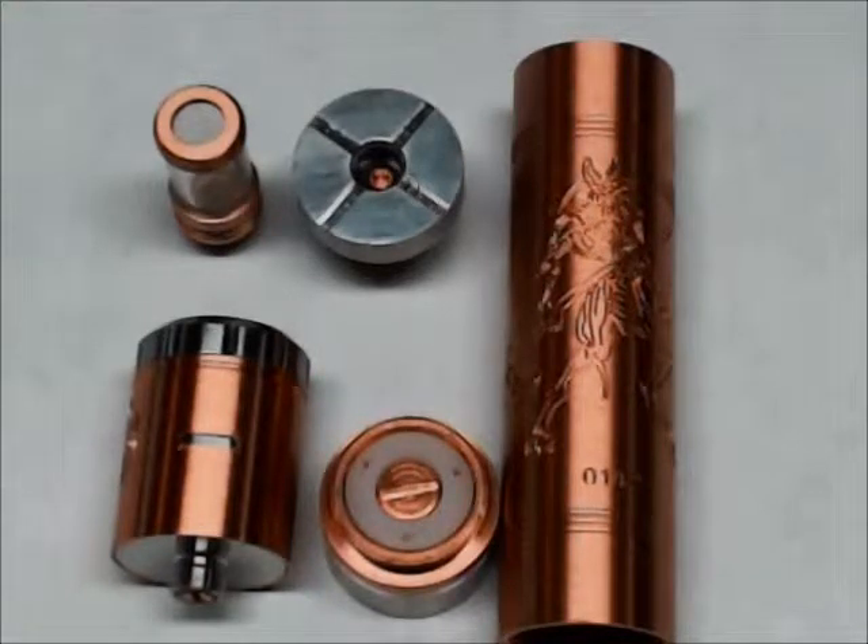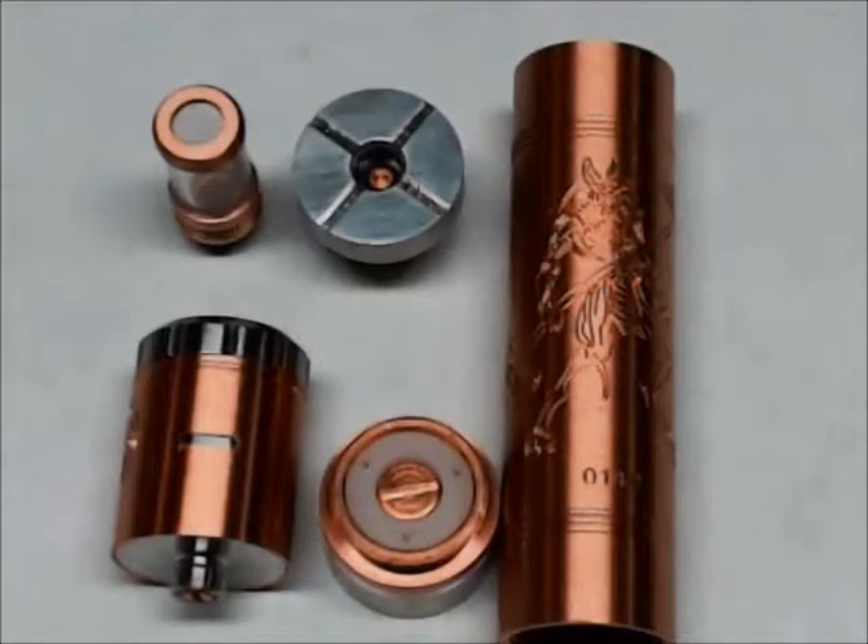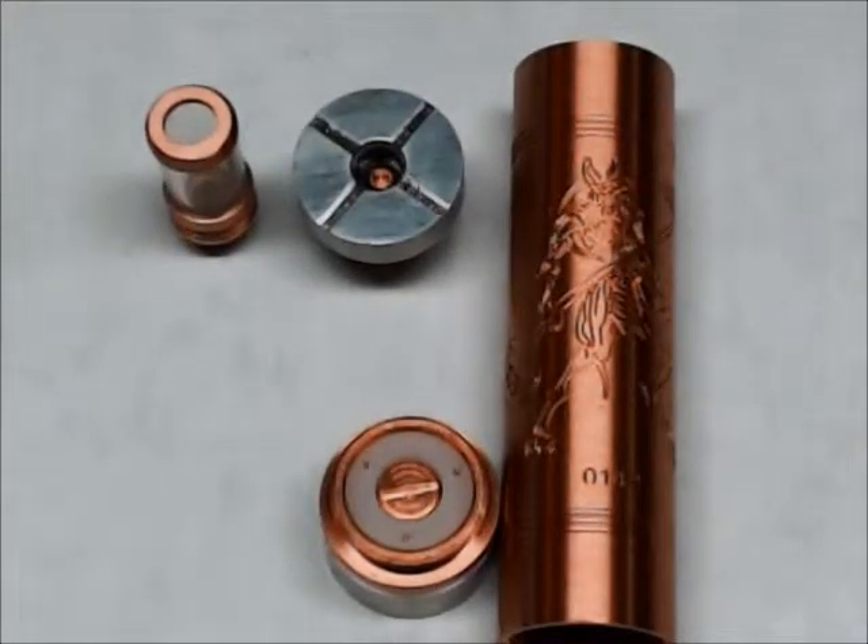I think this is another great introductory mod by Tesla — bless their hearts, these guys really put a lot of work into their stuff. It has its own drip tip, so you could literally go in, pick this thing up, drop a battery in it, build a coil on the top, and go with it.